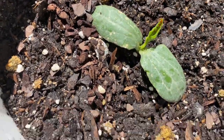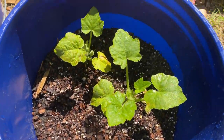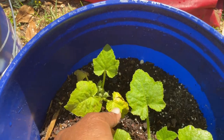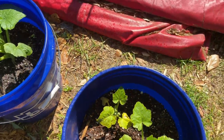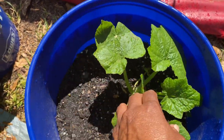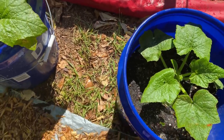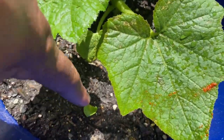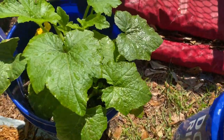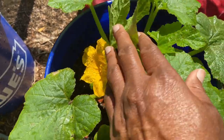The loofah is even getting a true leaf on there. Then we have some squash over here — I don't know why it seems to be struggling a little bit. This one over here is doing better. I need to add some more soil to it though. I don't know what this is that has come up in here. Then this is some squash over here that's also blooming.